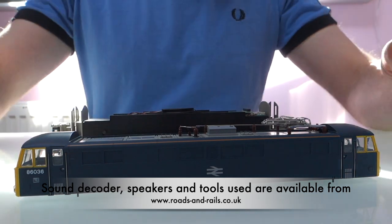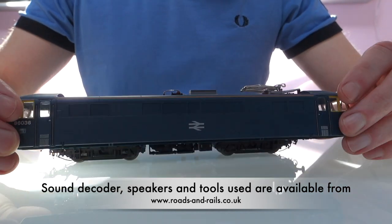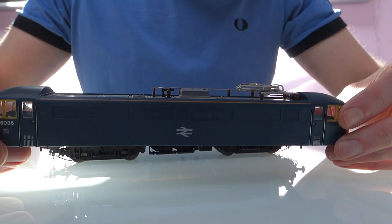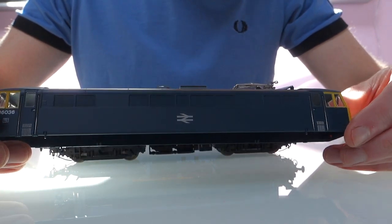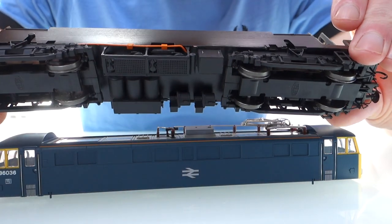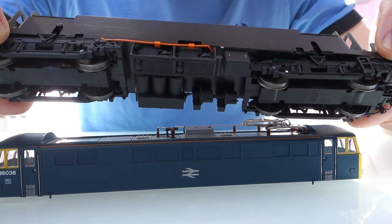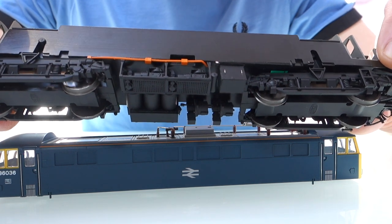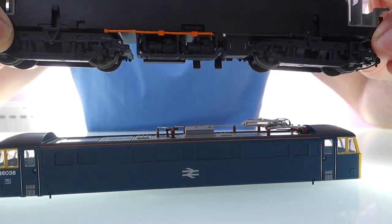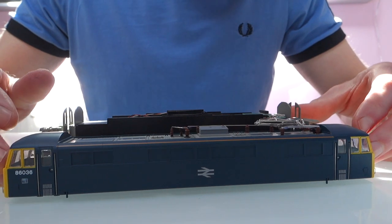I've already taken the body off. The body just clips on like older Haljom models, not like the newer 25 where it had screws in, so I've already taken it off just to make it a little bit quicker in the video. But you just have to be really careful because the parts underneath are particularly fragile, so you don't really want to be gripping it by them. I kind of held the ends of the buffer beams and just managed to get my fingernails under, but you do need to be careful otherwise you'll end up breaking pieces off. It's quite nicely detailed, so there's a lot of things that you could damage.